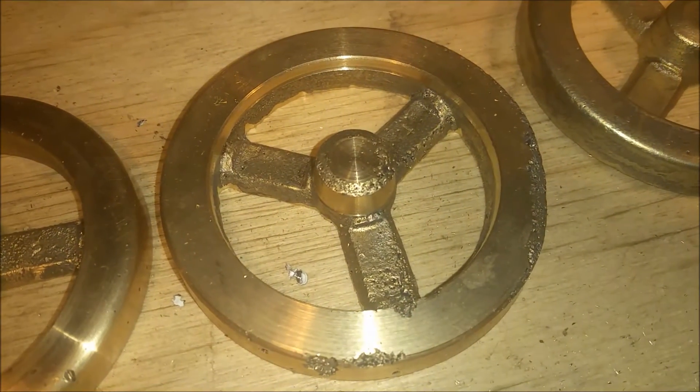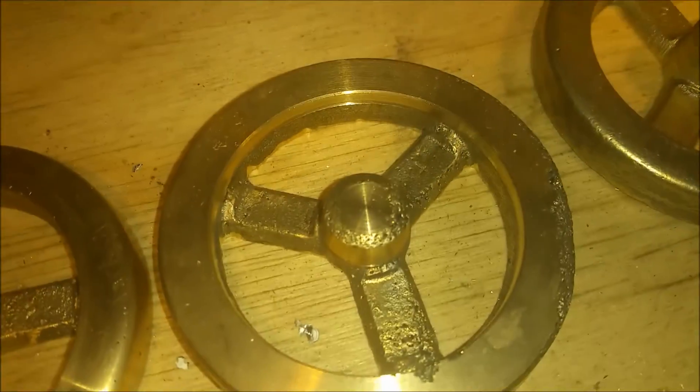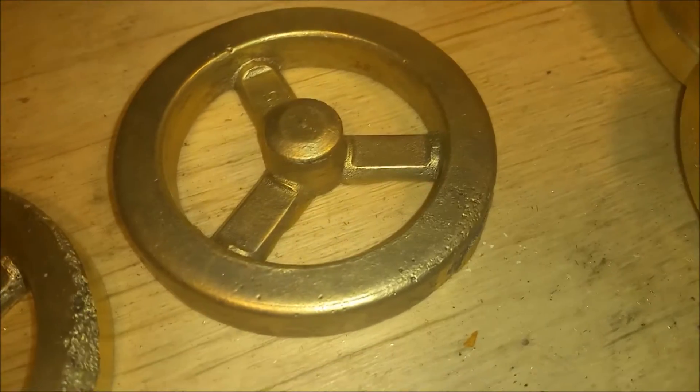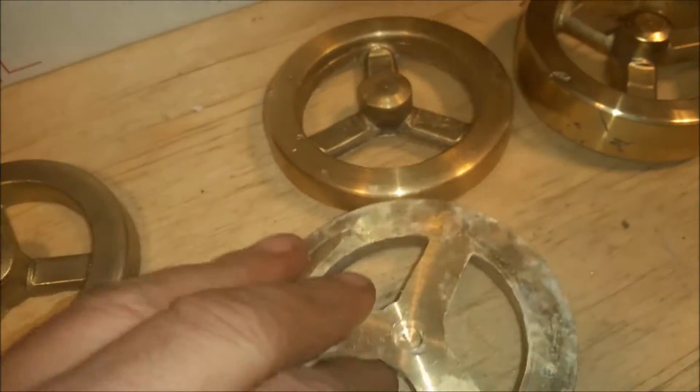This one — that was the unauthorized casting by my son. It's rough, but it was unauthorized. And there's five with the petrobond. Here's six and seven with petrobond, and these are pinned so they can make a full flywheel.